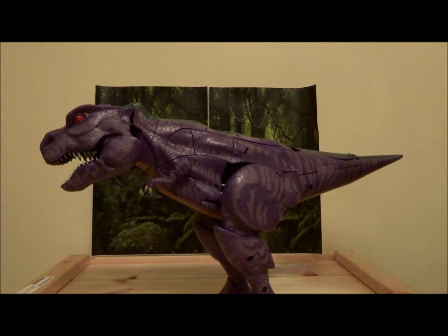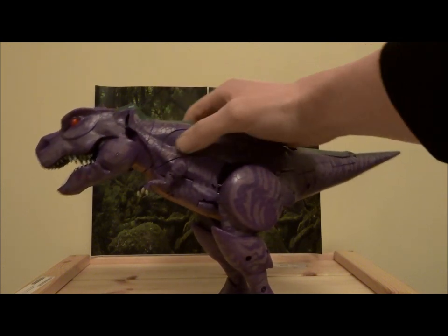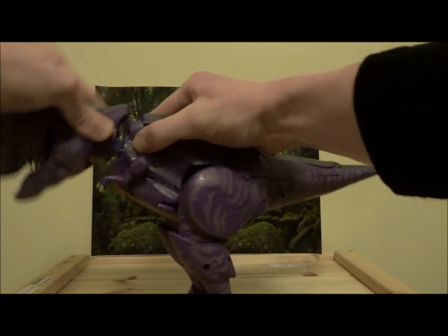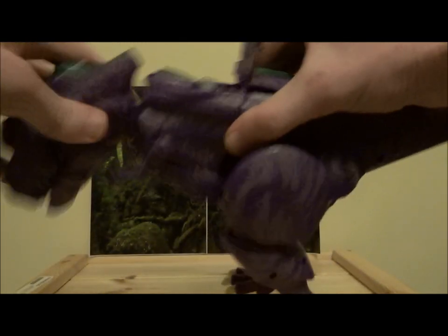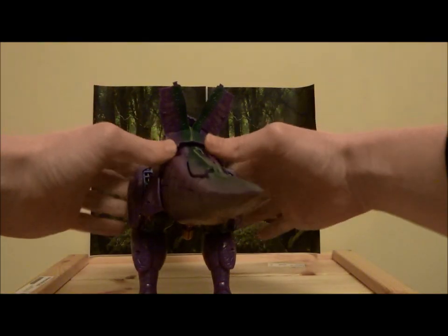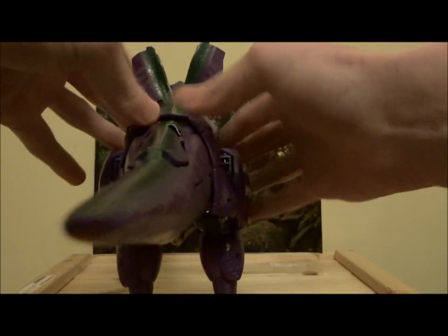So let us begin the process of transforming this bad boy. Basically your first step is to come to the head, which is tabbed in at multiple points. The best way to get that detached is to go to these little shoulder portions here, press them in, and then you just gently work it out. After that you want to get to these back panel sections and tab them out — get them open. Very tabby figure as you can see.